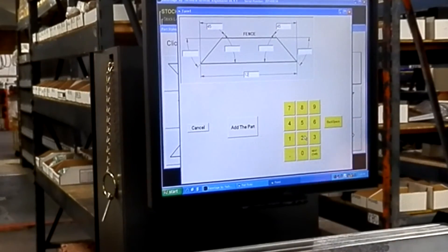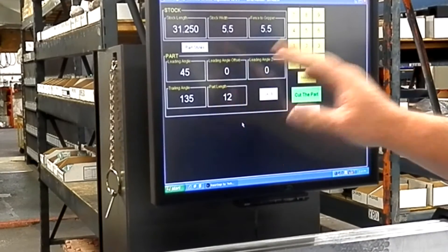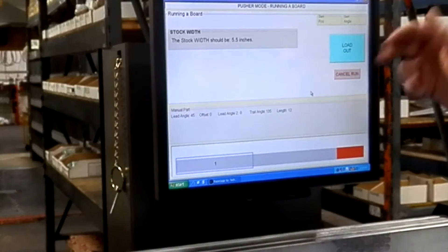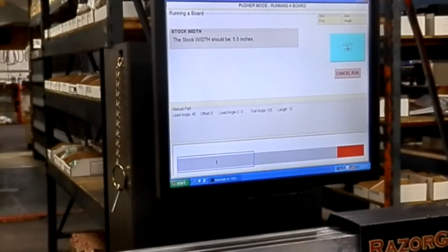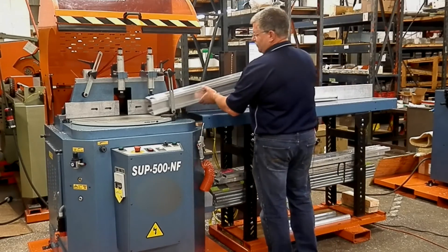That will add that information into our screen. My stock length, which I pre-measured, is 31 and a quarter inches long, 5.5 inches wide. Let's go ahead and set it up to cut that part. At this point it will load out so I can go ahead and load this material.